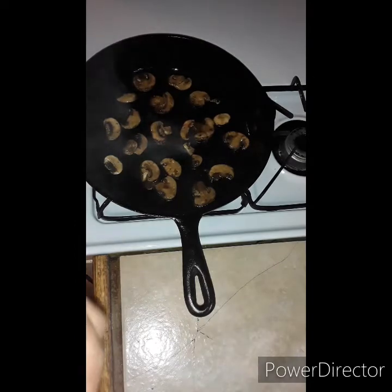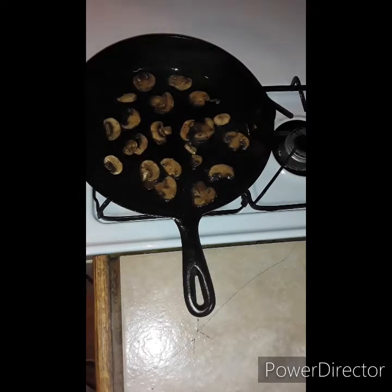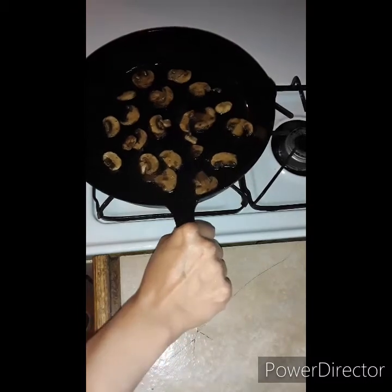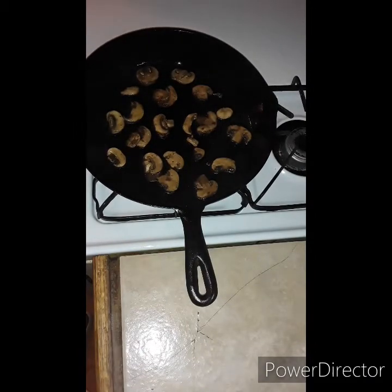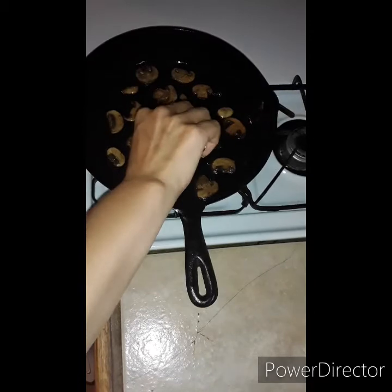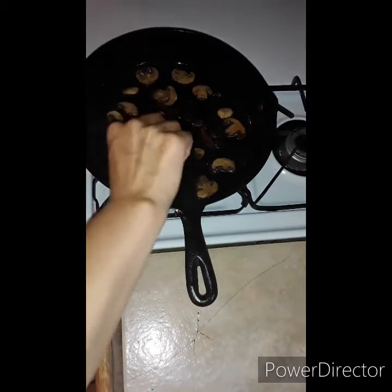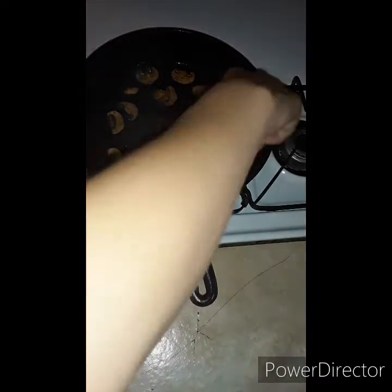If you want, you can use the big portobello mushrooms — because that's what these are — and cut them into strips. I want them to get a nice char on this side before I touch them, and then we are going to flip them. I want these to go for about a minute and a half. The one thing I did learn about cooking mushrooms is that you want to have it on a high heat so that you can cook out the water — you want to get the sizzle so it's not cooking in water.